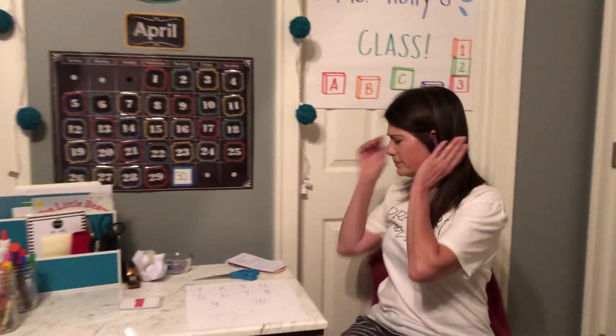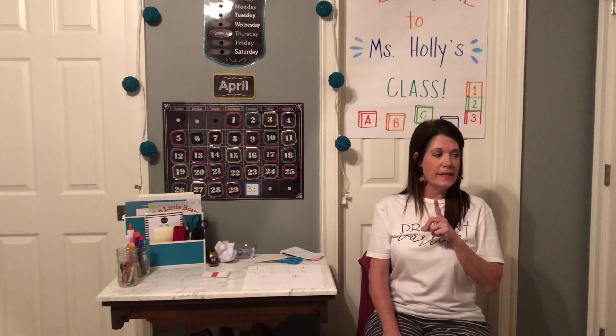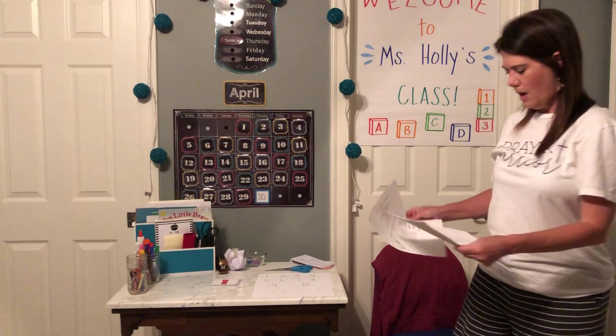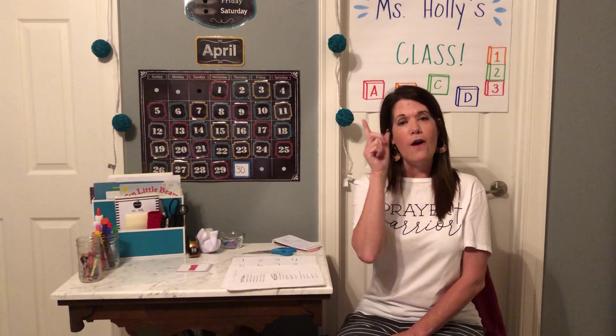Good job! So we're going to practice our Mother's Day songs. We sang these on Tuesday, so maybe you have a little better idea when we sing them today. We'll do them every week and then maybe you'll be ready to sing them for your mom — she'll love it! Our first one is 'We Love Mothers': We love mothers, yes we do, yes we do. Mothers are for hugging, mothers are for kissing, we love mothers, we love you. Thank you mothers, thank you mothers, for your love. Mothers are for hugging, mothers are for kissing, we love you.